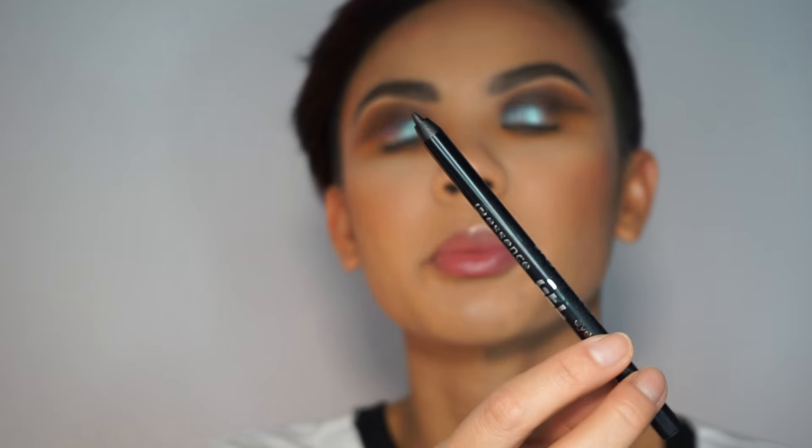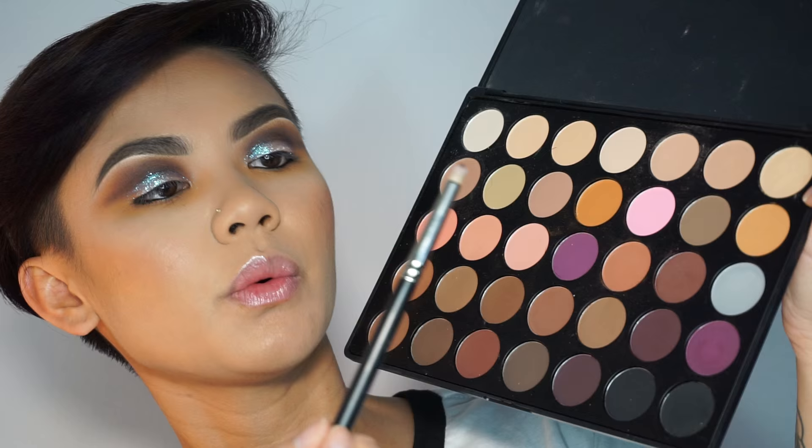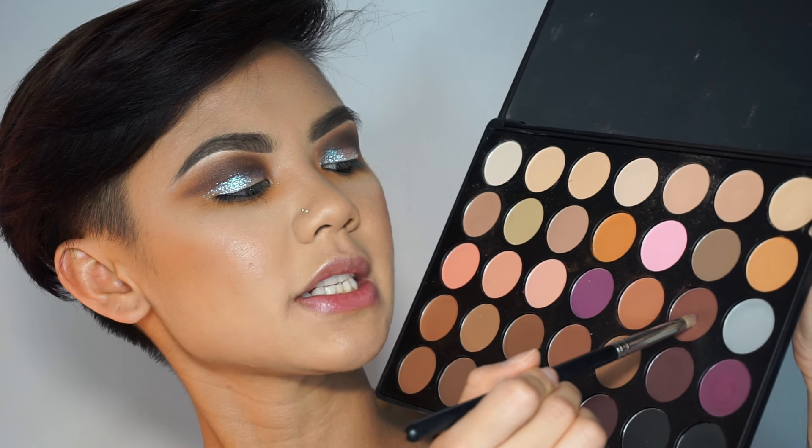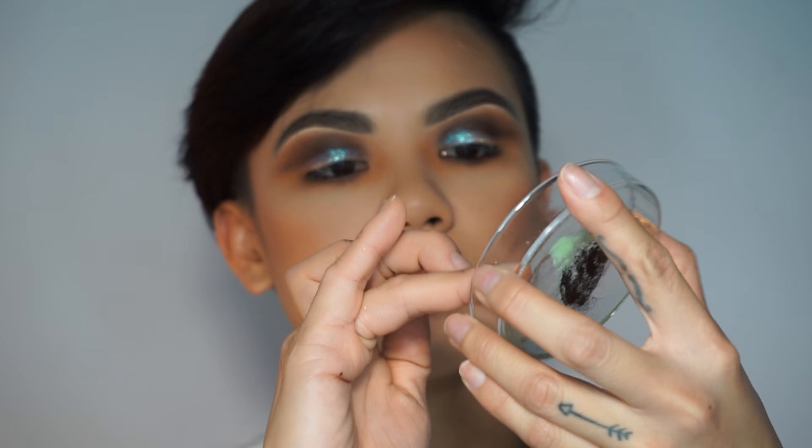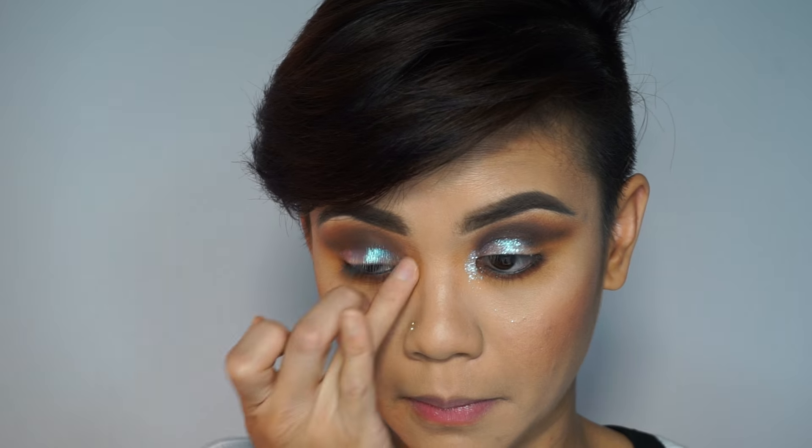Now I've smoked it out on the bottom with the orangey tone. I'm going to take my Essence gel eye pencil — this is a waterproof pencil — along my waterline. With my 219 matte brush, I'm taking that same dark crease color from the top and smudging it on the bottom. I'm using a little bit more of that mustardy color in the inner corners, and then using my fingers to take a little bit of the Reflects Teal pigment on the inner corners as well.